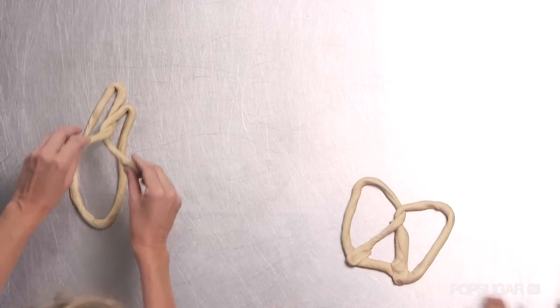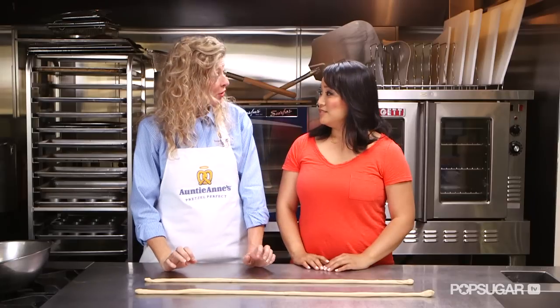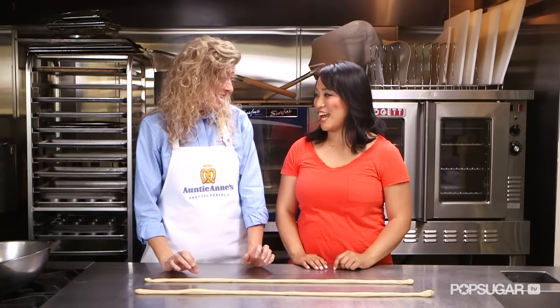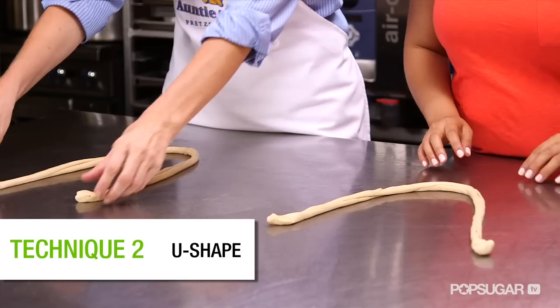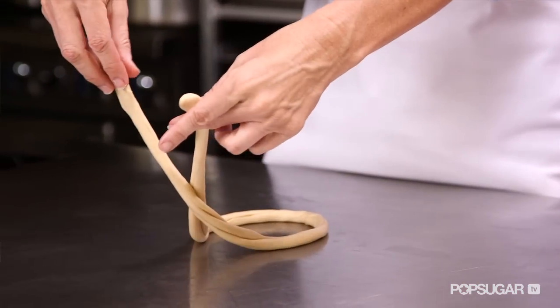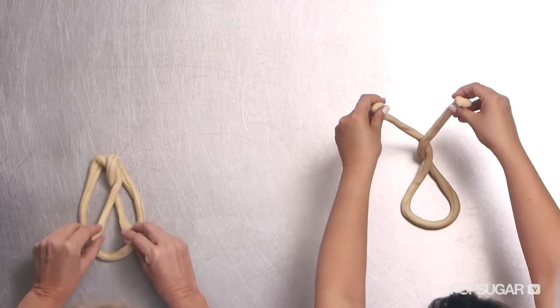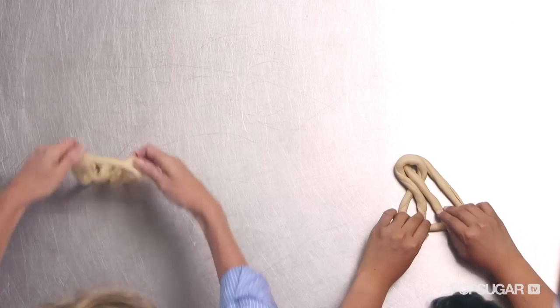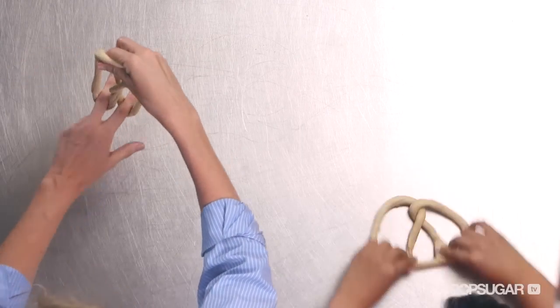And then stick — we call these the toes. Stick the toes on the end. Do you want me to show you a more kid-friendly way? Absolutely. Make a U. Pick up your ends. Twist them around once, then twist them around again. And then stick your toes to the end of the pretzel. Beautiful, Susanna — that wasn't too hard.